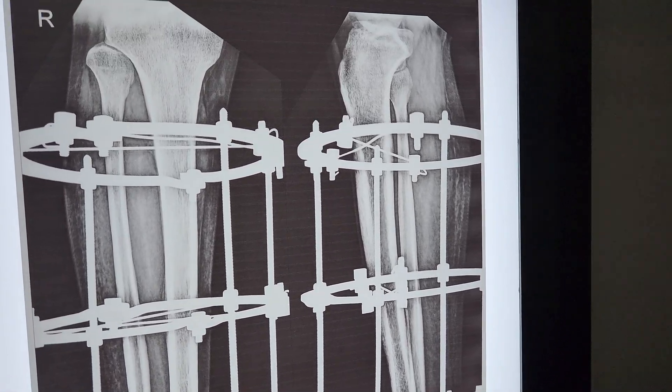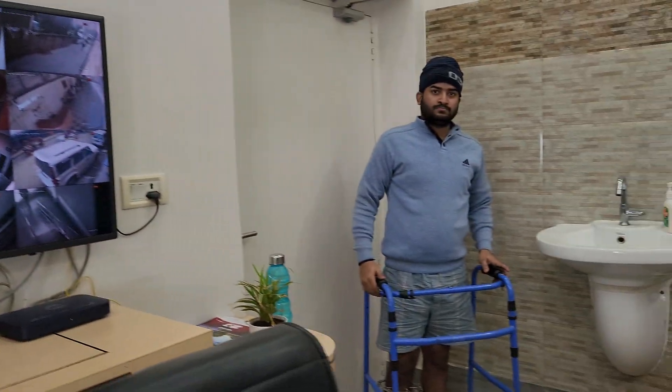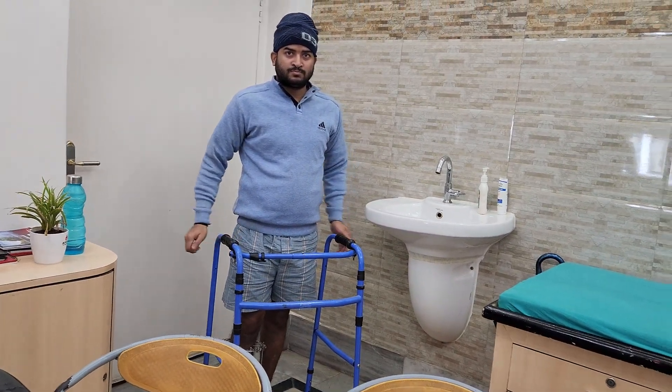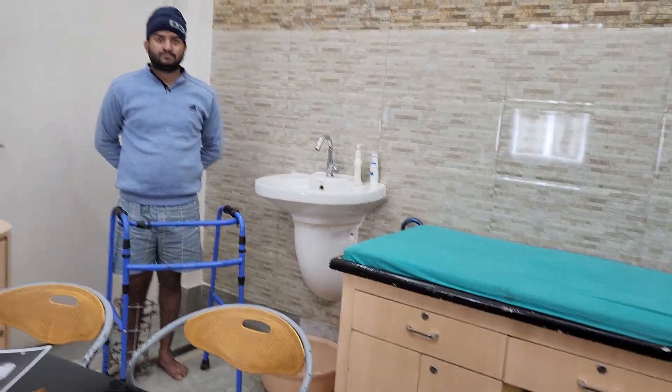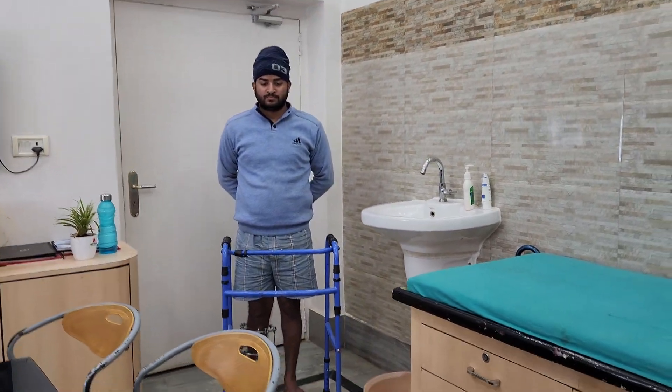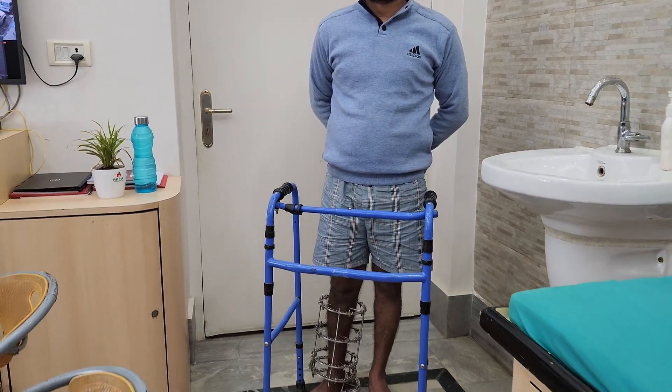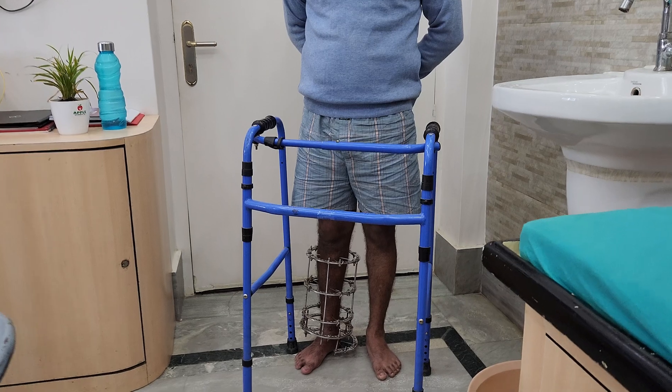The patient was put on an Ilizarov frame. The injury was on the 12th of August, and today is the 16th of January.